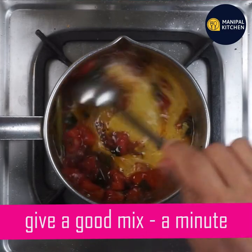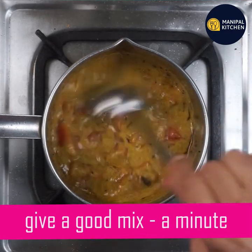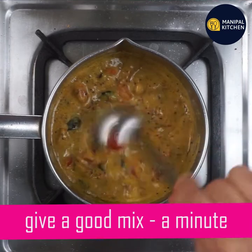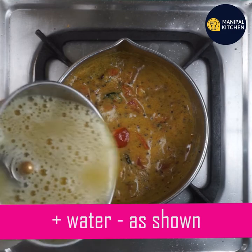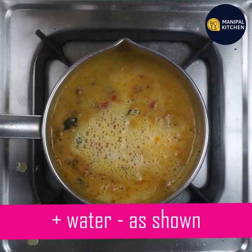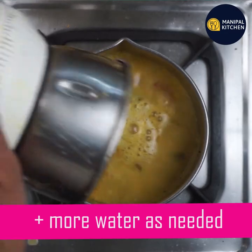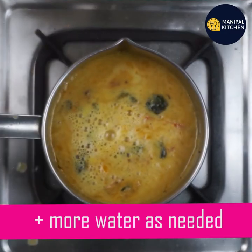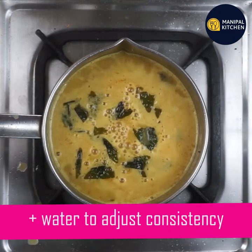It is rich in anti-bacterial properties which assist in fighting off infection-causing bacteria. If you add water, you can mix it in. You can add water — this is hot water. It is light on the stomach.